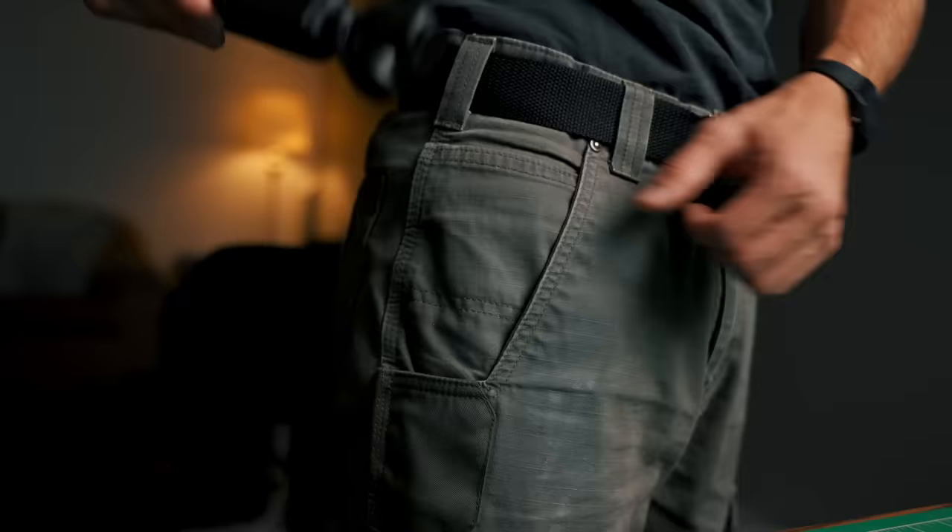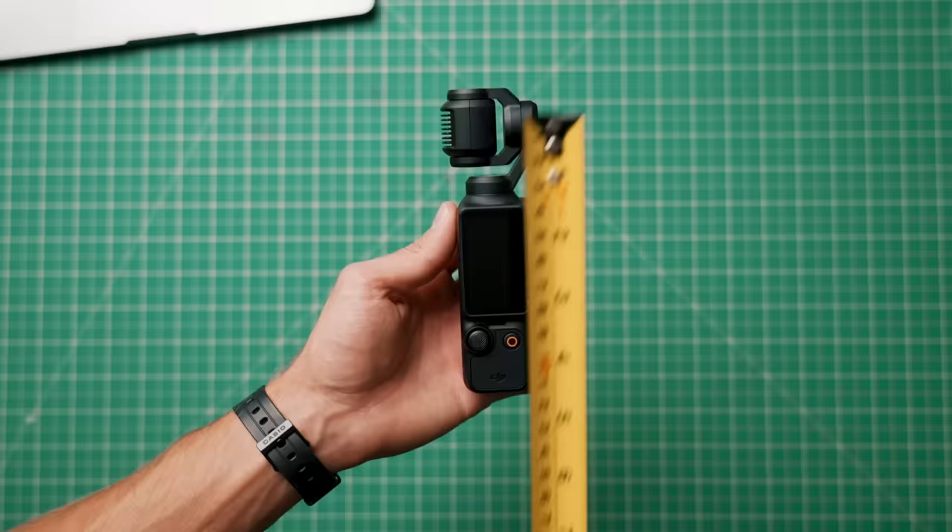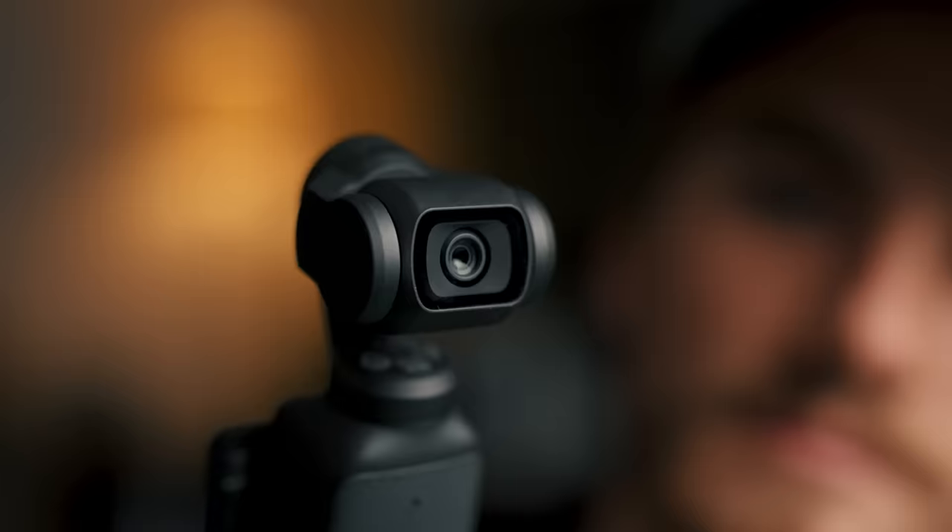I'm actually very impressed with this thing. Coming from someone who uses professional cameras every single day for their living, it's actually really refreshing using something that makes it really easy to get great looking footage. The first thing you'll probably notice is its form factor — it's essentially a mini gimbal that fits in your pocket. At its smallest it's 5.5 inches tall and 1.25 inches across, making it super easy to slip into any bag. When you turn off the gimbal, the lens actually protects itself using magnets, burying itself into the arm of the stabilizer, so you don't have to worry about the lens getting scratched.